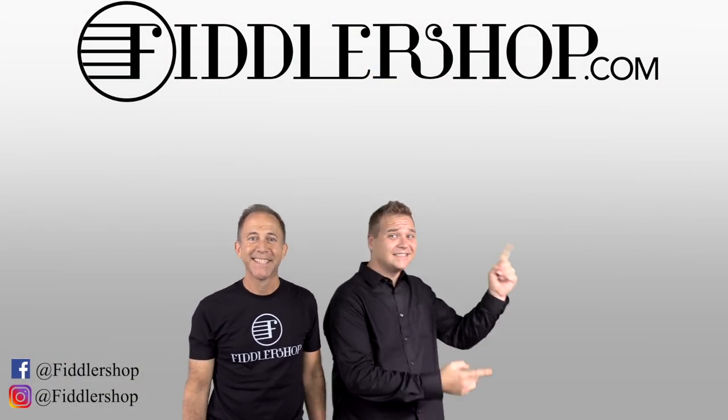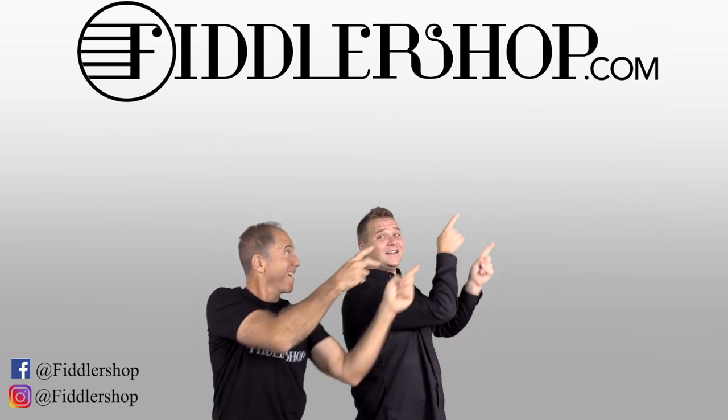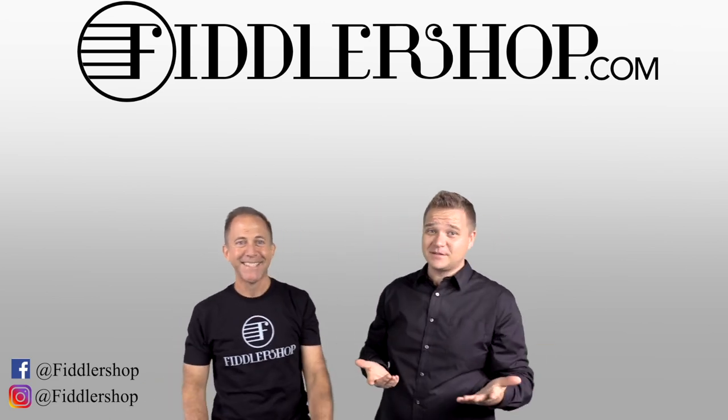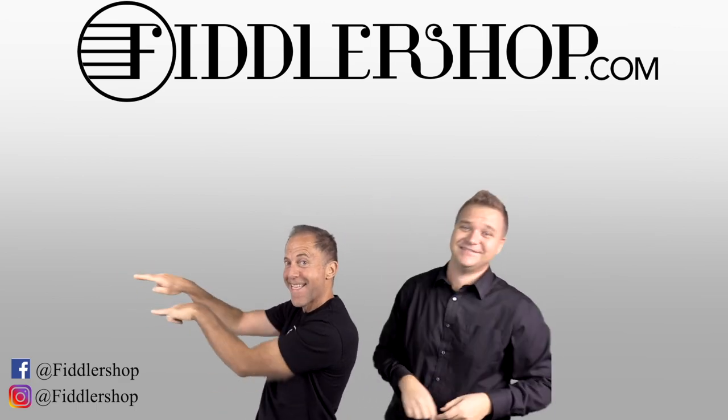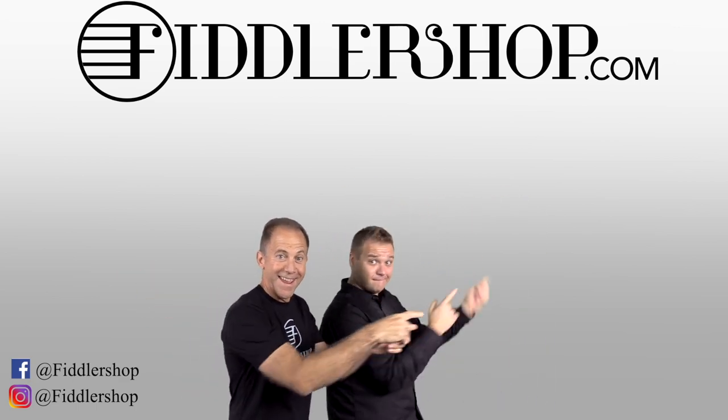If you want to buy this product just click right up here. Right there, do it. We would also love it if you subscribe to our channel so we can keep in touch. It's right over there. And if you want to learn more about us, click right here.